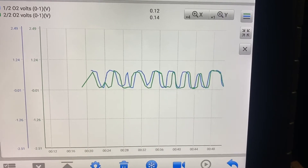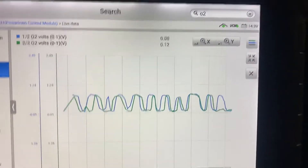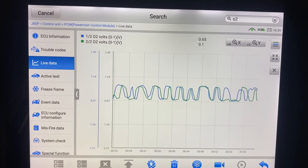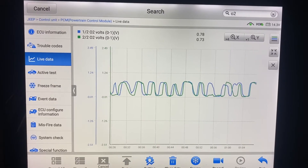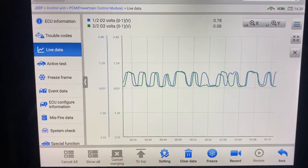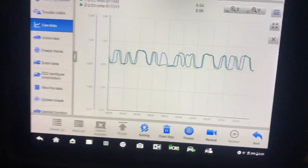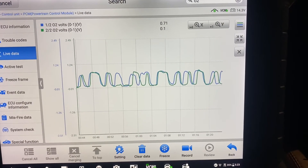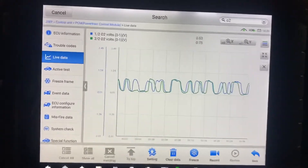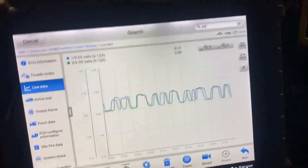This truck needs to complete the fuel trims — drive maybe 40 or 45 miles to complete the monitors and get everything ready for a smoke check. Thank you for watching. Don't forget to like and subscribe, and thank you so much. Have a good night.